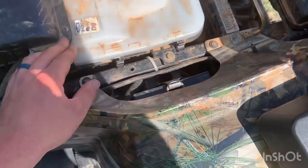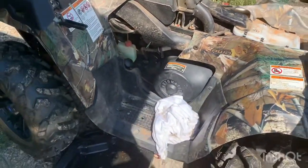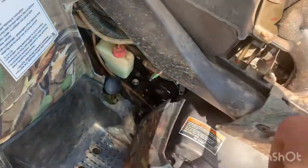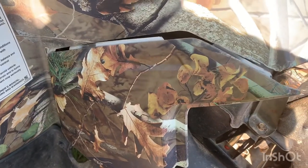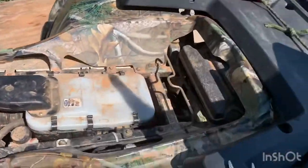Right under your seat is your air filter — always check this, make sure rats haven't built nests in it or anything. It looks pretty clean; I'll probably blow it out, but I don't think it needs a new one yet. This thing doesn't really get used a whole lot — only gets used during the fall, hence my issue with the carburetor leaking gas into the motor. Put this panel back in here — it slides in, it's got little notches that it slides into — and you put your seat back on and you're done.